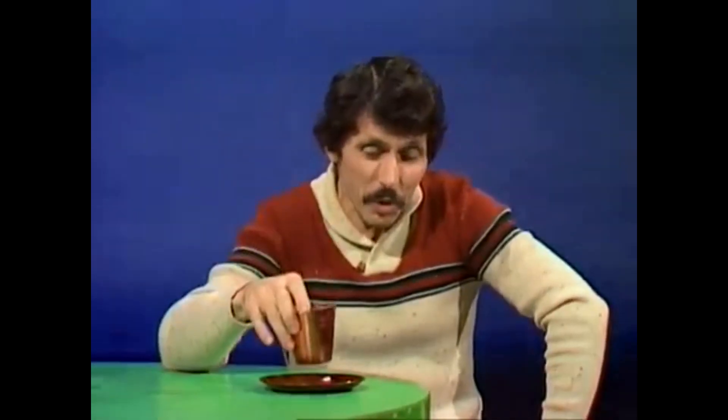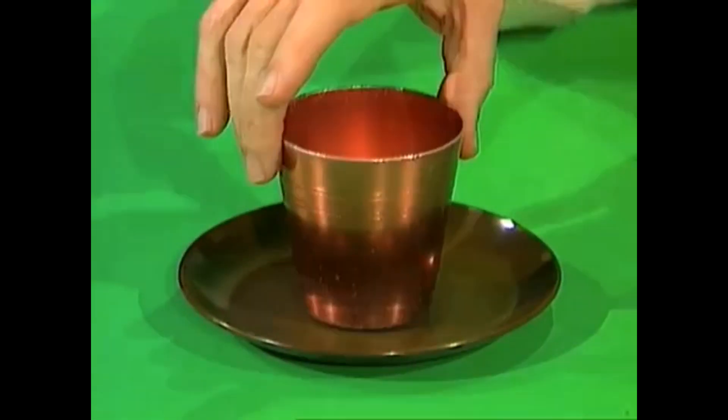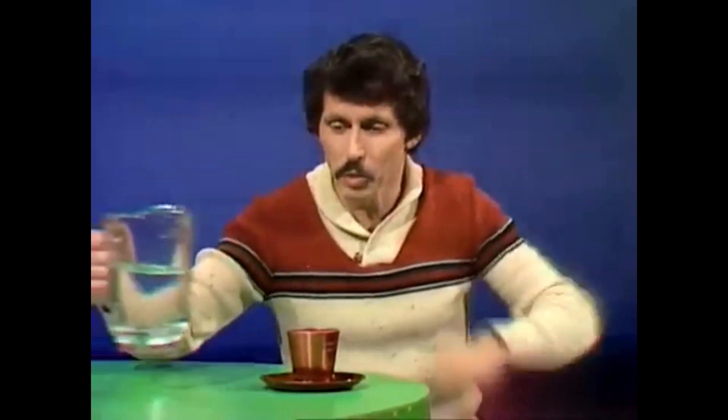Hello and welcome to the Curiosity Show. Right from the top we have a problem for you: can you think of a way to lift a plastic plate from the table using an aluminium cup, without touching the plate and without using any glue? It doesn't seem possible — it does need something, not glue, but water.